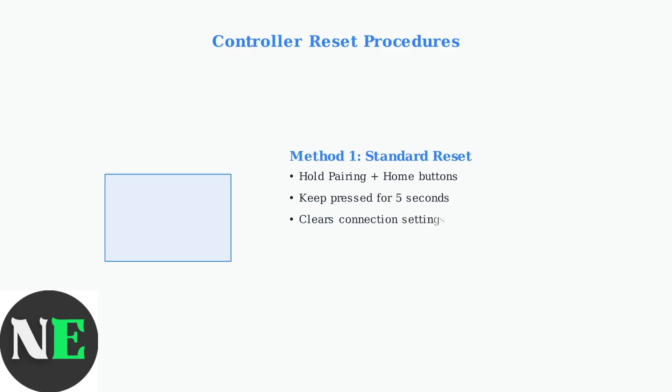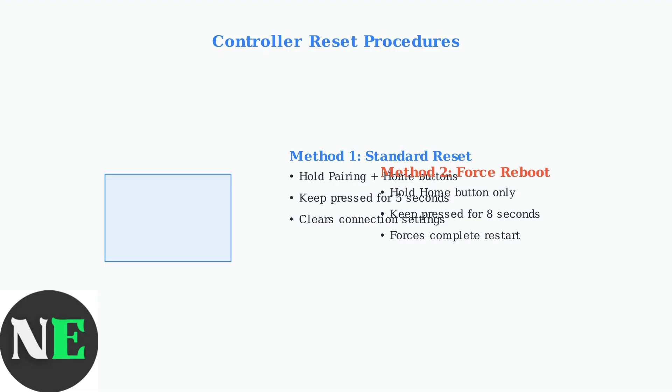When software fixes fail, hardware resets can resolve persistent issues. Two reset methods are available: a standard reset using the pairing plus home buttons for 5 seconds, or a force reboot holding only the home button for 8 seconds.